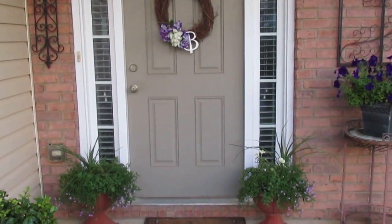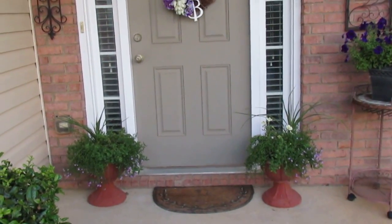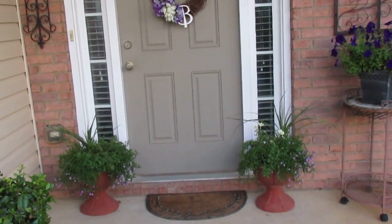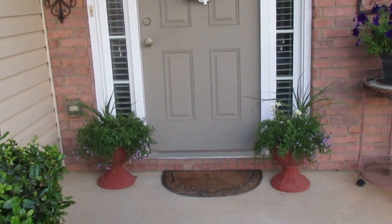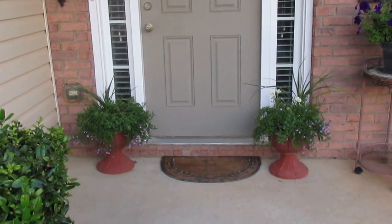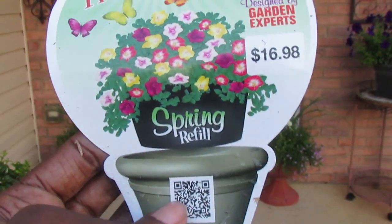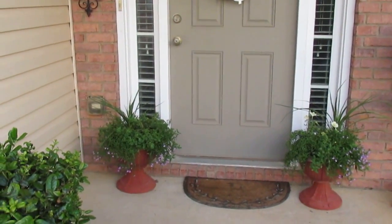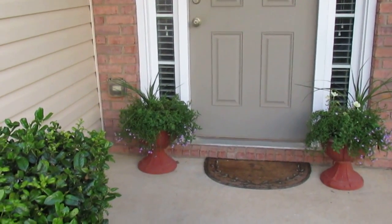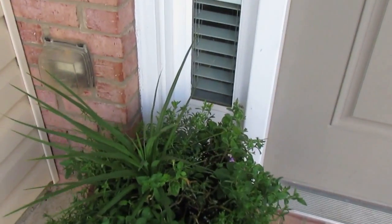As you can see, I replaced the two topiary frames with these two planters, and the annuals in here came from Lowe's. I love the clearance area of Lowe's especially for annuals — I don't want to spend a lot of money on flowers that aren't going to re-bloom the next year. I don't mind spending it for perennials, but not for annuals. What I picked up from Lowe's were these ready refills — originally priced at $16.95. I took them out of the plastic container and mixed them with potting soil, planting them in these containers. There are several varieties of annuals that create this arrangement.